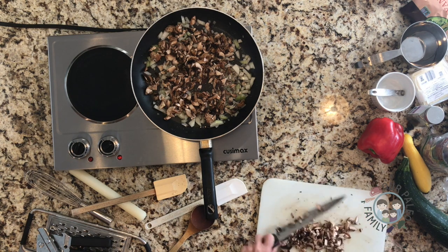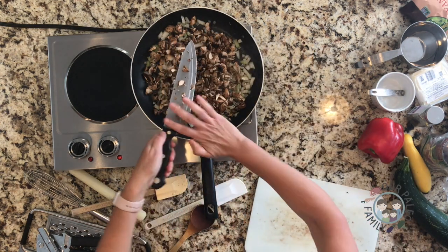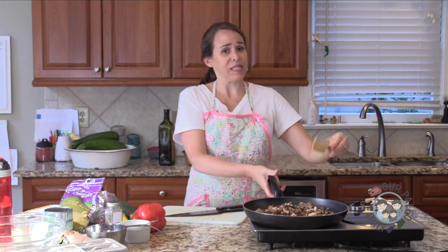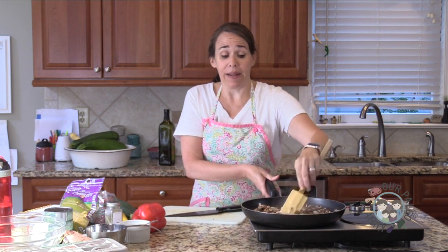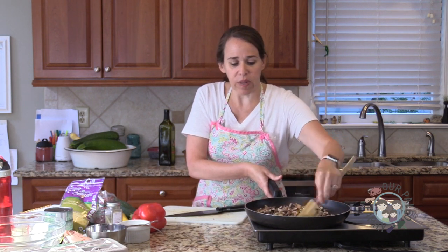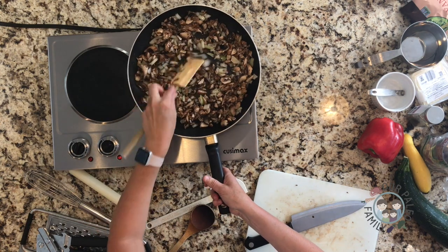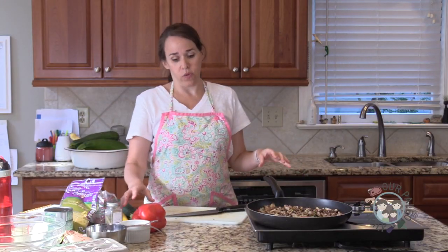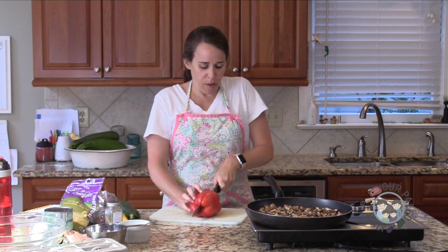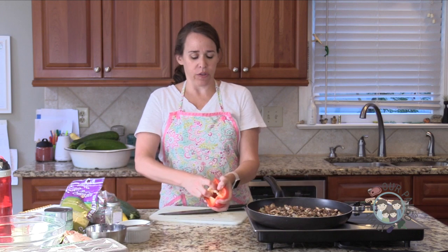We're going to use squash for the noodles. I'm getting my veggies going — my onion, mushrooms, and bell pepper. I'm going to add my squash. You could use spaghetti squash, but it just happens to be June, and we really only see spaghetti squash in stores in the fall. So I couldn't get one, but you can always get yellow squash or zucchini. I'm using just half of this bell pepper because it's really big. I have my oven on 375.